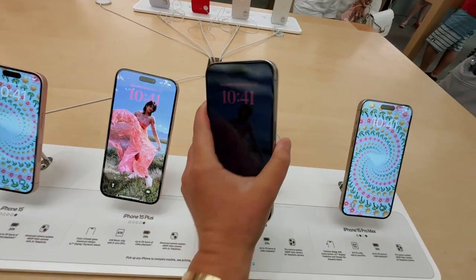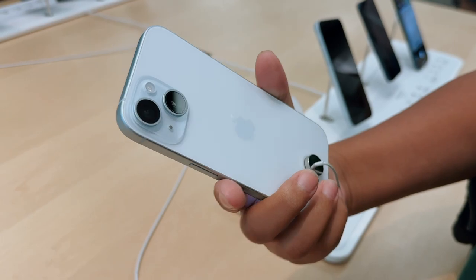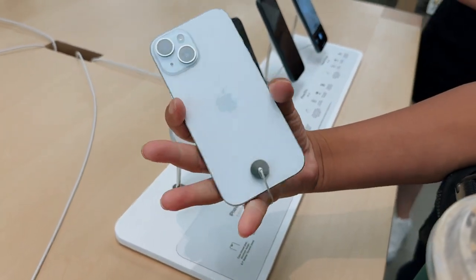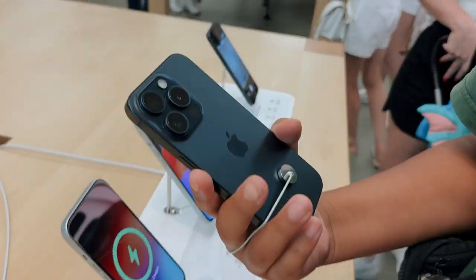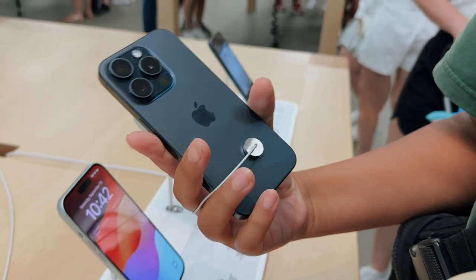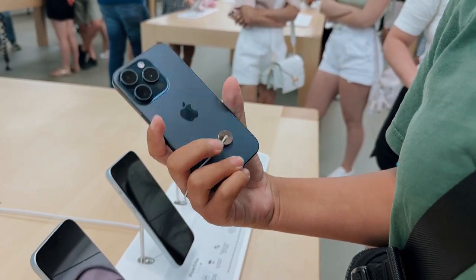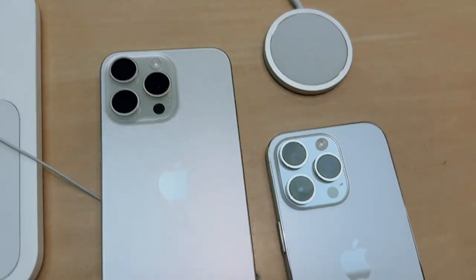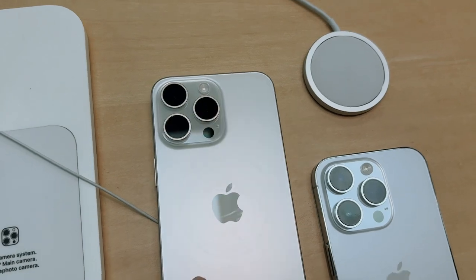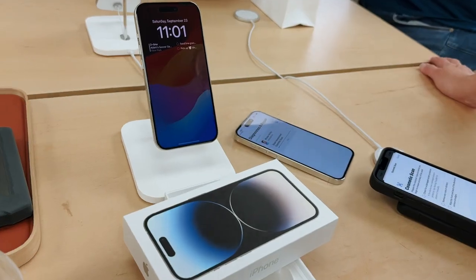Oh, the pink is really pink! And wow - this is natural titanium. So that's the blue - it looks basically white. It's prettier in pictures though, honestly it doesn't look that great in hand. This must be the white one. Doing a comparison: this is the 14 Pro and this is the 15 Pro - the 15 Pro looks a little bit more warm-toned.